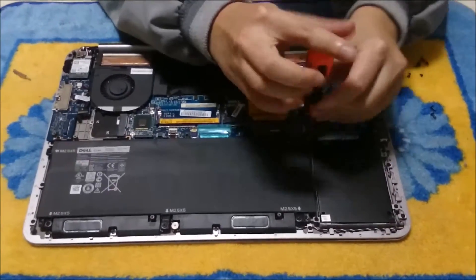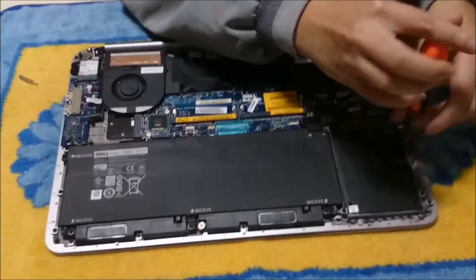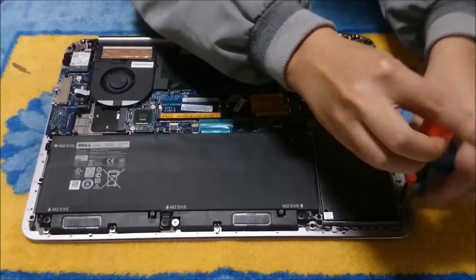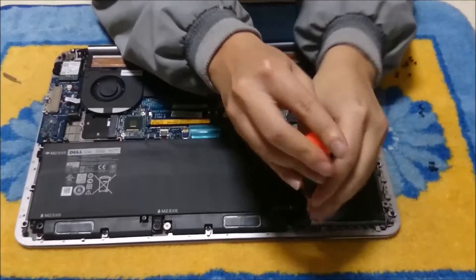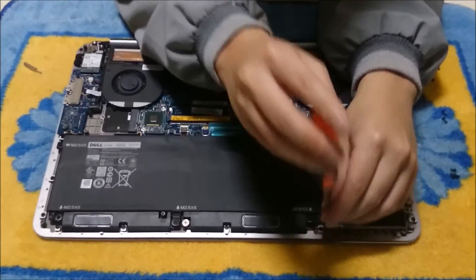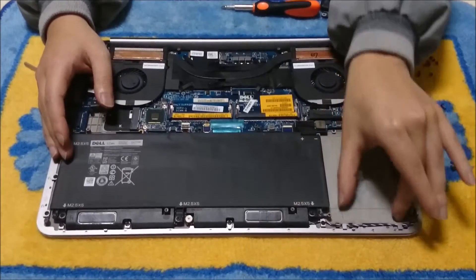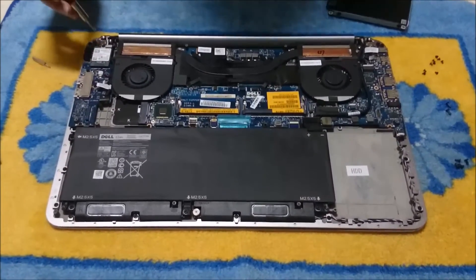We are going to remove the hard drive now — there are four screws holding the hard drive slot. There are two models of this: you can get a bigger battery size which goes up to your hard drive slot, and then you don't have a hard drive slot and you must use the MSATA only. And there is this model which has both.